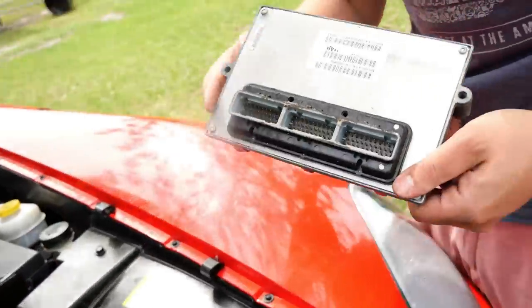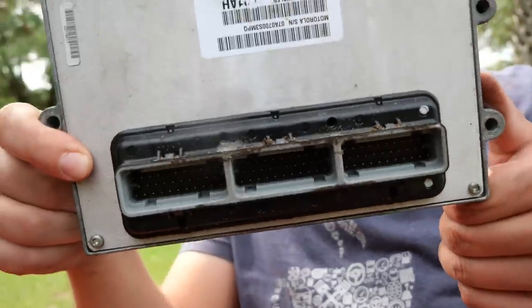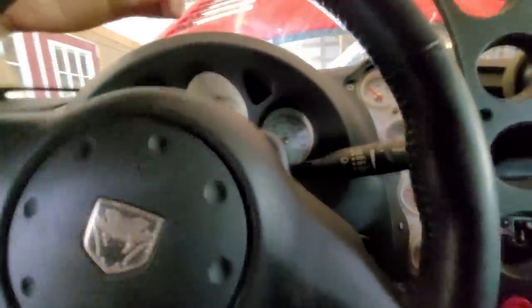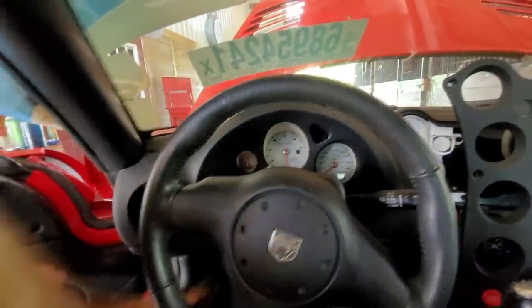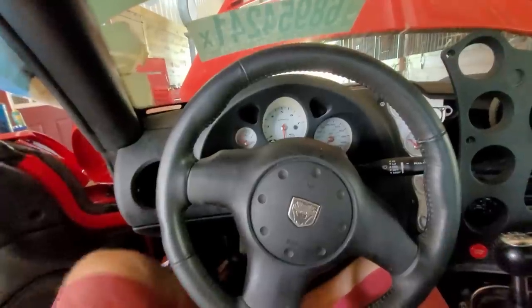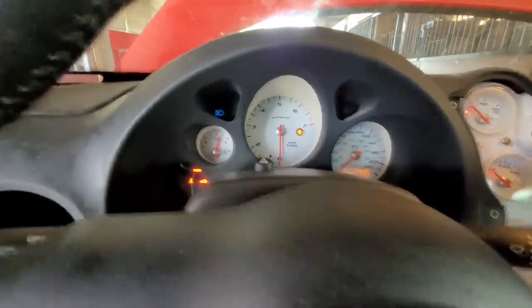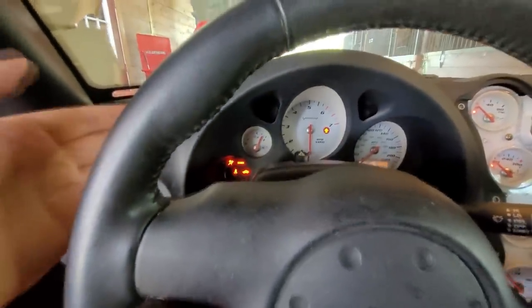A lot of you came up with great suggestions in the last video. One overwhelming comment was to check the engine control computer — the ECM we unplugged from the engine bay that likely got wet. I'm hoping it's not that because it could be very expensive. But let's start simple: get in the car, flip the key, and see what lights turn on. It's a very tight fit — I had Sage climb in when we were moving the car.